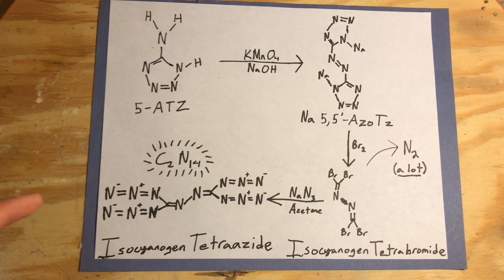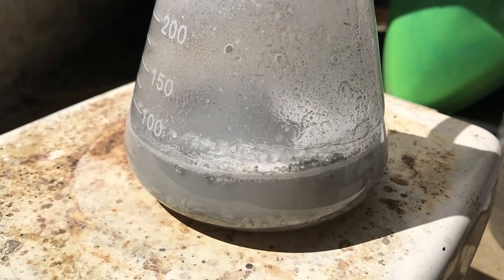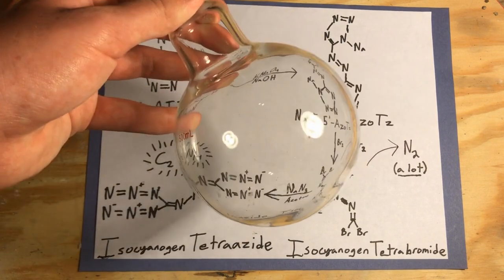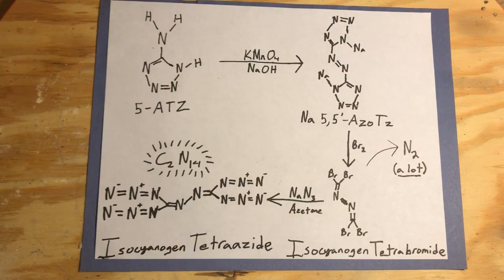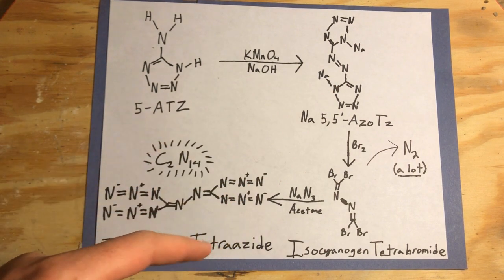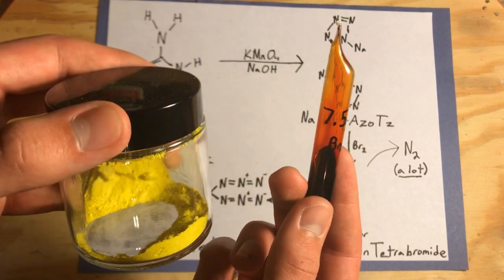The second question you probably have is how am I going to do this reaction using just an Erlenmeyer, because that's all I use. Well, for this reaction I do have to use a round-bottom flask. We want all of our bromine to settle at the bottom of the flask and get stirred rapidly by a stir bar. That's another reason why we're using a heating bath with the round-bottom flask. This is a 1-to-8 molar ratio of sodium-5,5-azotetrazole to bromine, which corresponds to roughly a 1-to-5 ratio by mass. Both reagents should be easily discernible from our final product, which should be an oily brown liquid at the bottom.